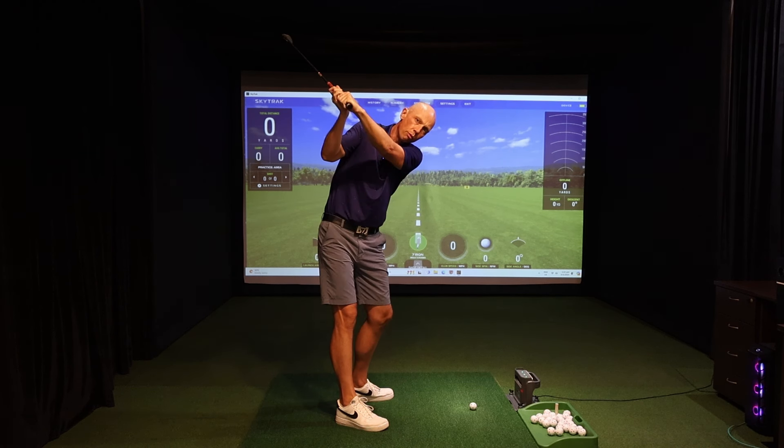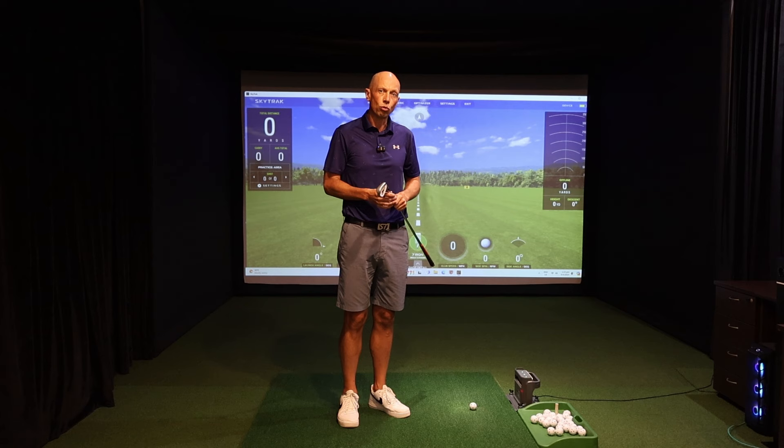There would be a range of different wrist positions that you'd typically see at the top, and today I'm going to share with you the potential benefits of getting this right, as well as the inherent dangers and damage that you're going to cause to your golf swing if you get the wrist angles wrong.